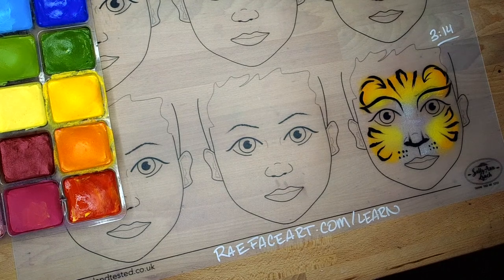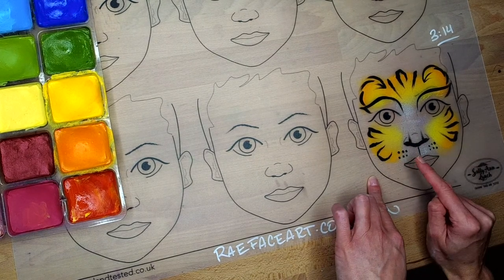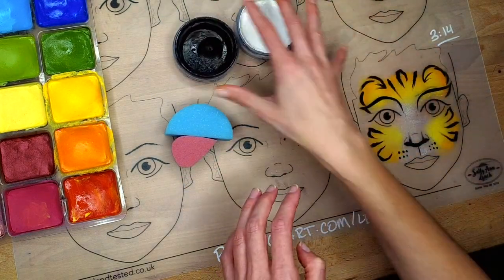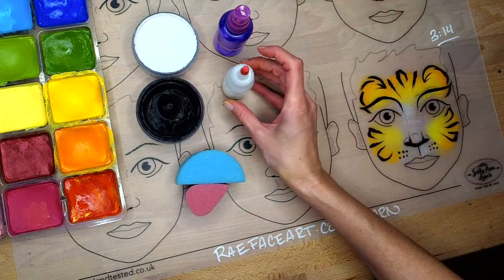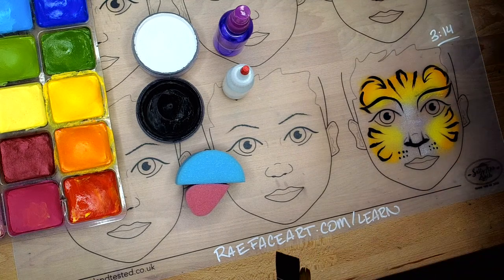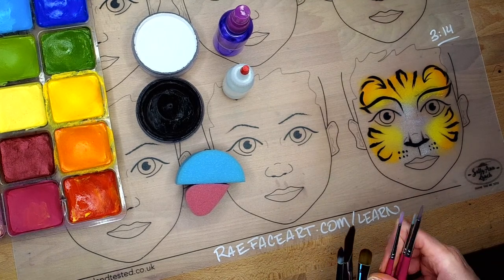Hey everybody, it's Katie from Ray & Co. Face Painting and Body Art and the Ray & Co. Insiders channel. In this video, we are going to be doing a beginner's tutorial on how to do this sort of full face tiger. It took me about 3 minutes and 14 seconds when I timed it out, so it's going to take anywhere from 3 to 4 minutes, depending on your hygiene practices, how comfortable you are with painting, and how many embellishments you add.